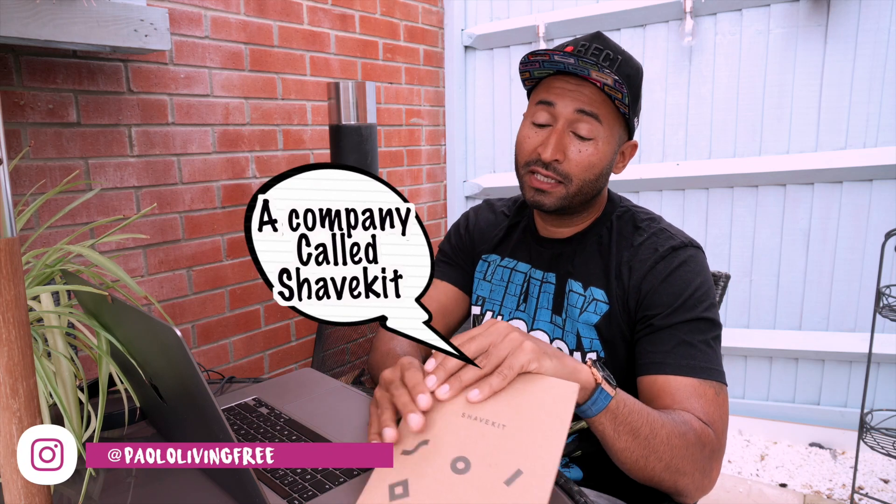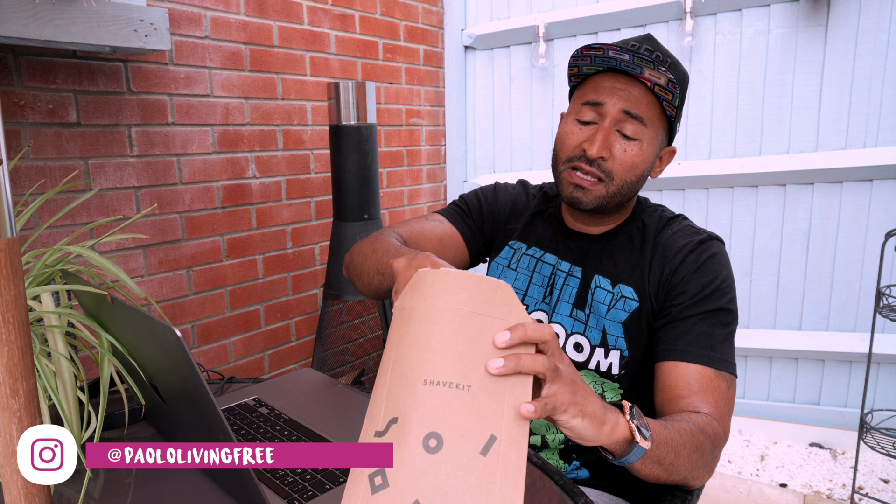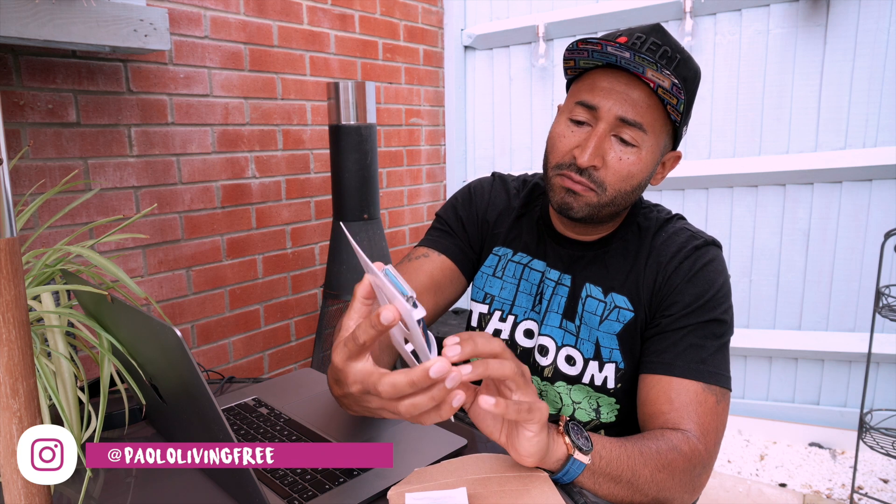I got sent a shaving kit by a company. I've been shaving for a long time and I'm kind of overdue for a shave now actually, so it's kind of perfect timing to send me this. This company has sent me their new shaving blade and some other stuff as well.